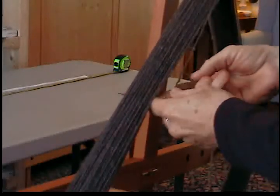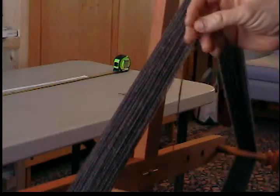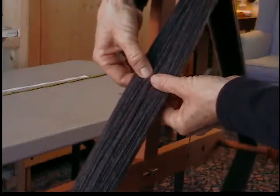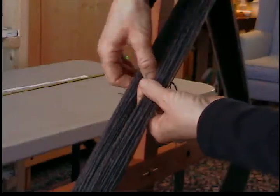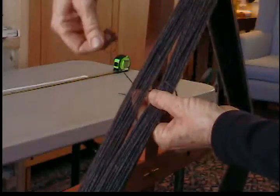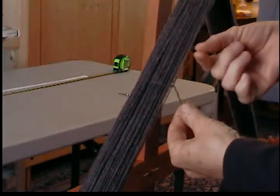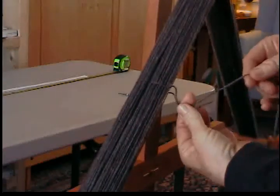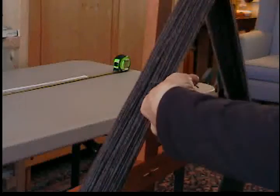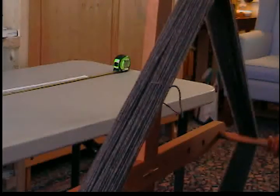I tie a nice knot. Now I do a figure eight: take the yarn on the longer side of the skein and split it in half. I'm taking the short end — I haven't cut anything yet — running it through, wrapping it around, through again, and out this side. You can see my knot is here and my yarn that's been wound through is here. I even it up, take my scissors, and cut. There's all my extra yarn that I'm going to use to tie off the rest.